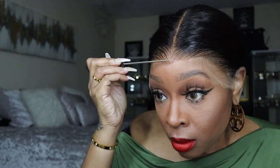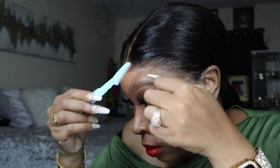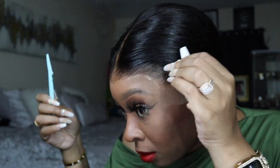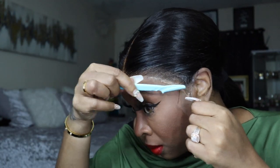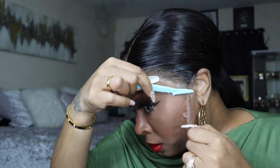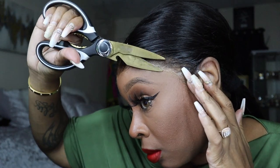Then I take the end of the rat tail comb, spray a little bit of the edge spray, and just melt that on in a little bit more. I could have pushed the wig back just a little bit, but we're gonna make it work. I'm taking the rest of the lace off and there's going to be that little white cast, but I'll show you how to melt it on and fix that — just go back in with the spray and you'll be good.